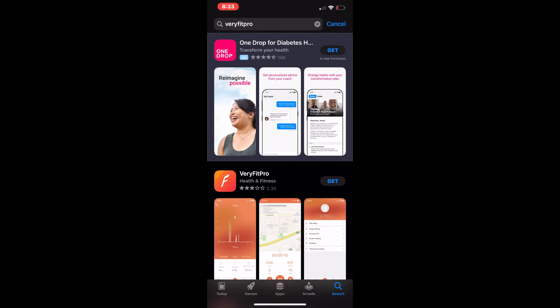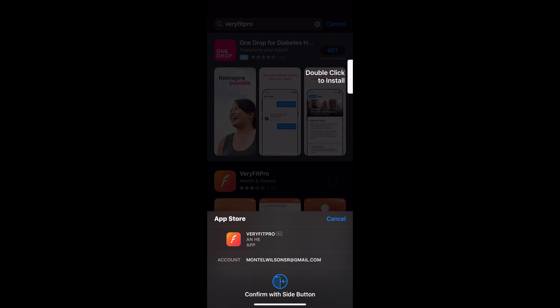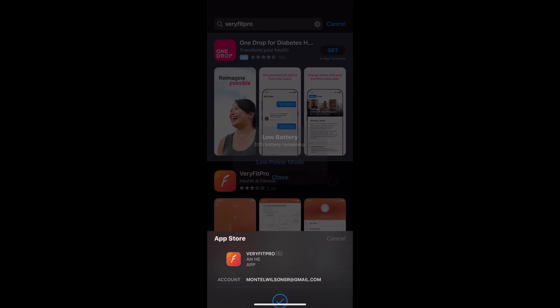So what we're going to do right now is go ahead and type in VeryFitPro. You're going to click Get down here at the bottom — it may look a little different in the Google Play Store. Now, if you look right there, that says three out of five stars. Is it a good app? I have no idea. Let's find out.